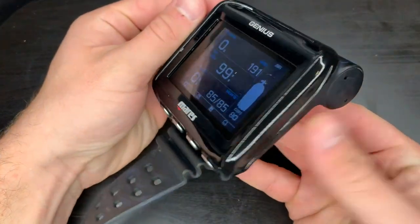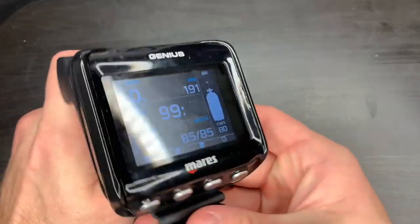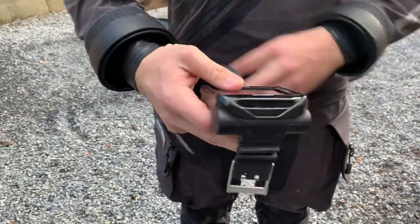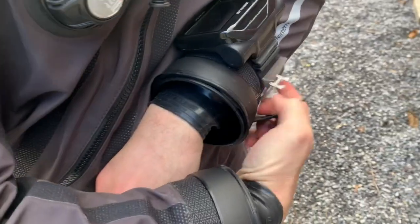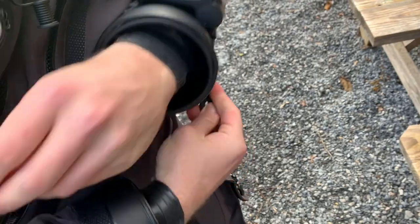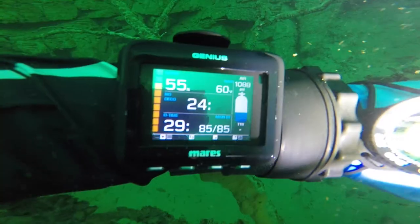Looks solid. I like it. Now let's dive it.